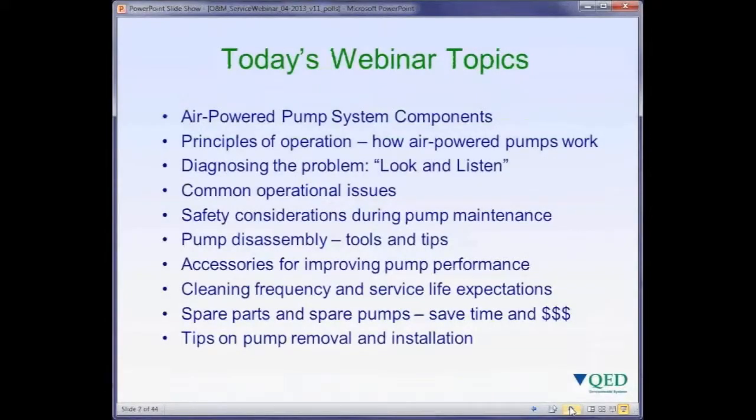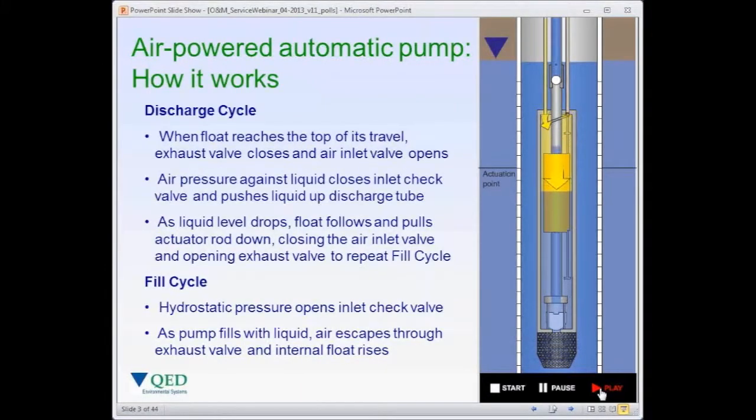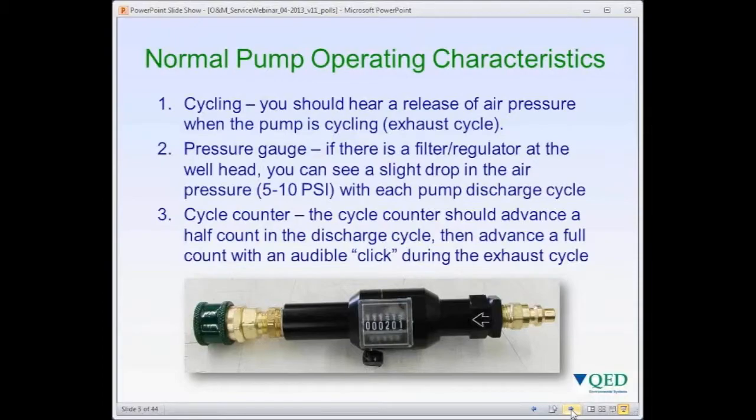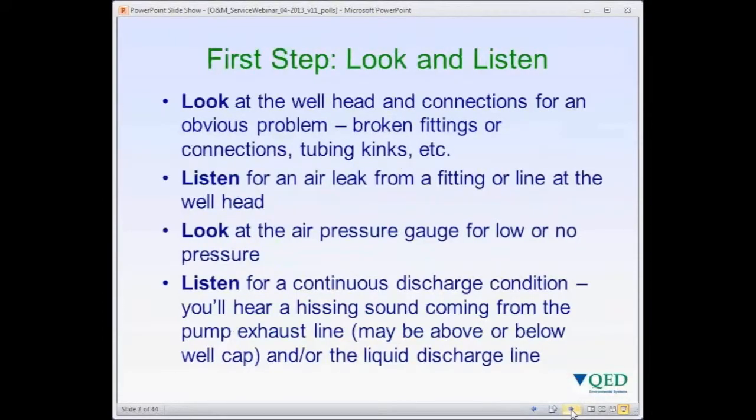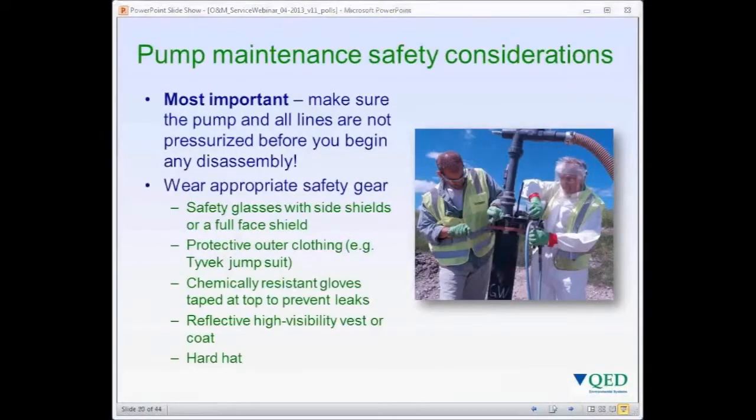So the topics we'll cover today: I'll briefly discuss the air-powered pumping system components and how air-powered pumps operate. We'll talk about principles of operation and then diagnosing problems — how you look and listen. We'll discuss some common operational issues and safety considerations during pump maintenance.